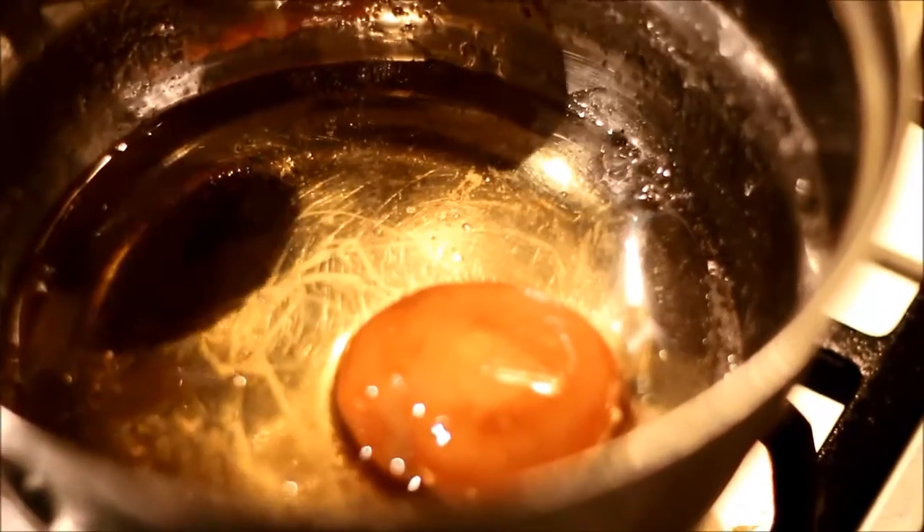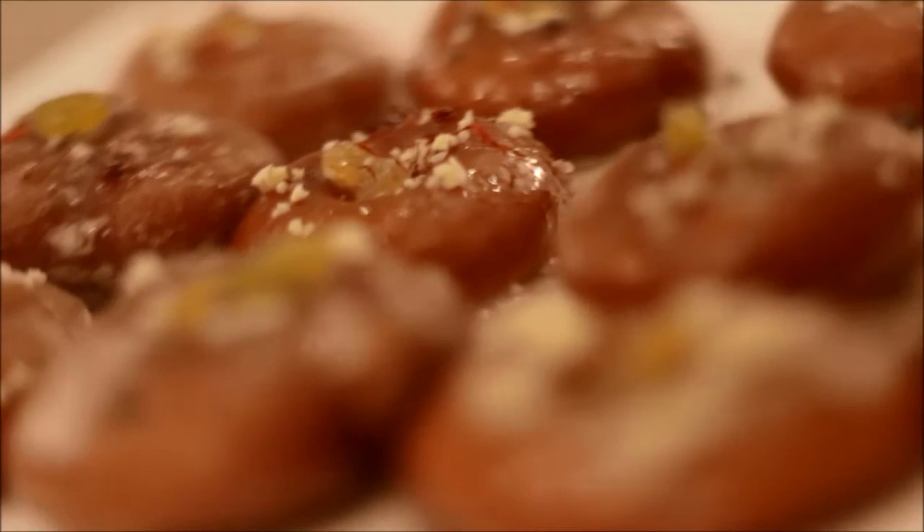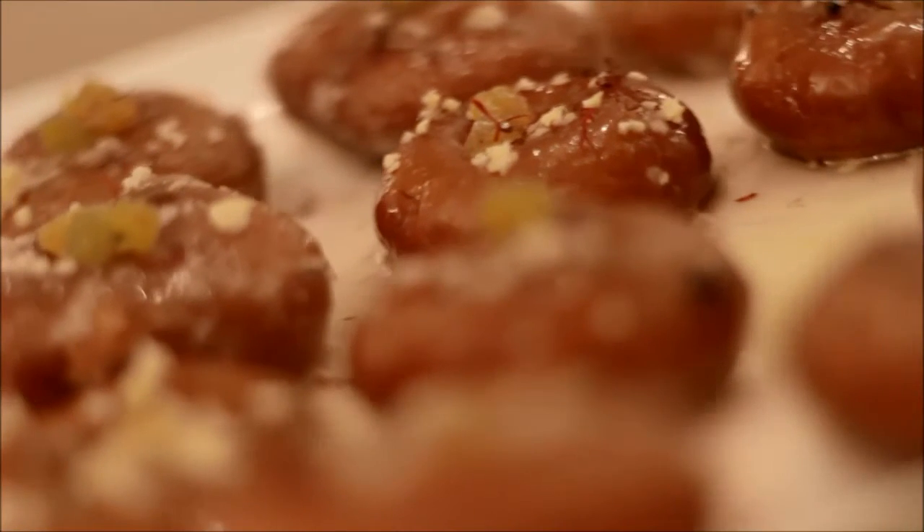Garnish the badushas with cashew nut flakes, badam flakes, or with some saffron strands and serve.